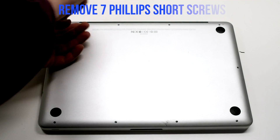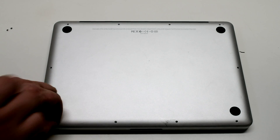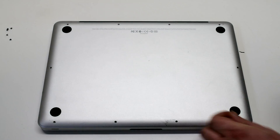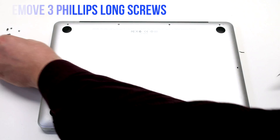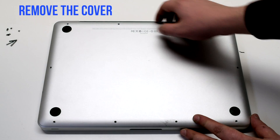Begin by shutting down and flipping over your MacBook. Remove the seven short Phillips head screws, starting in the top left and going around the contour of the MacBook. Now remove the three long Phillips head screws. Remove the cover.